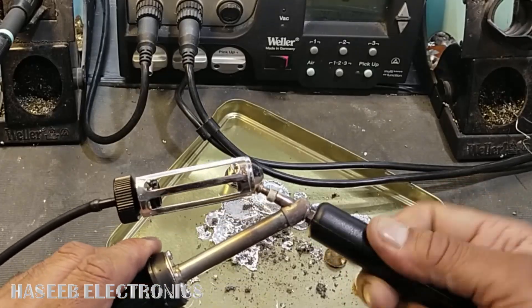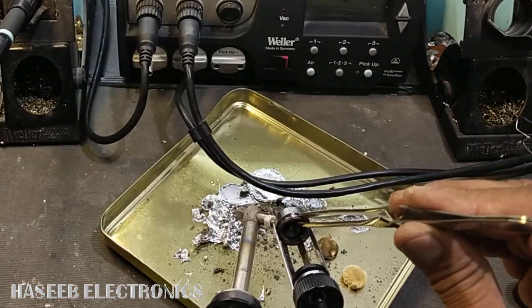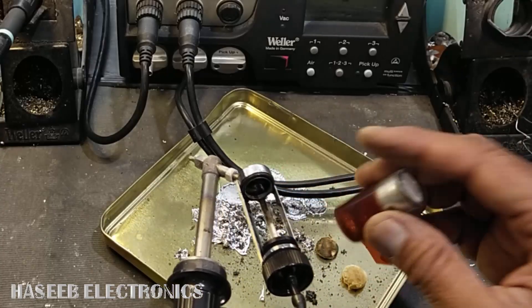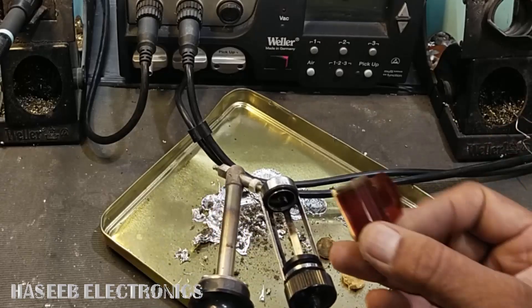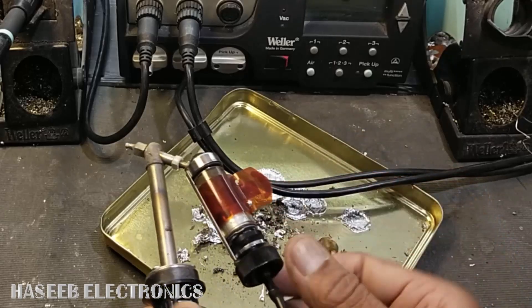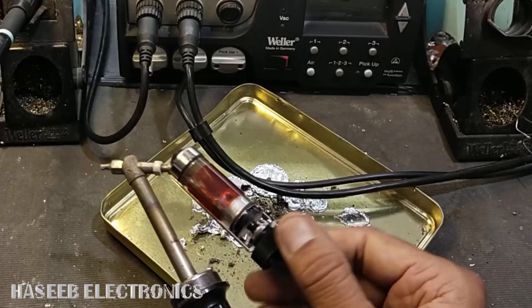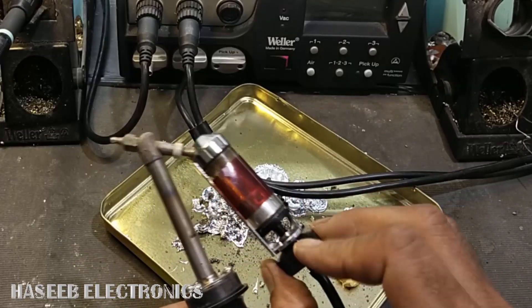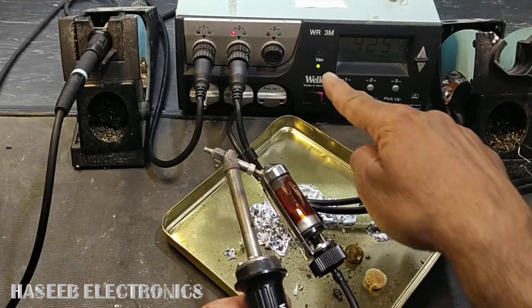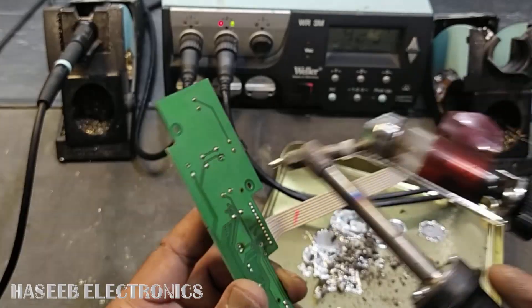Now install the nozzle and tighten it with a half turn — that's okay. Now place this seal here; it must be present. There are two seals: one seal here and the second seal here. Place it in this way and tighten it counterclockwise. You can see the red light is now off and the sound is now normal.